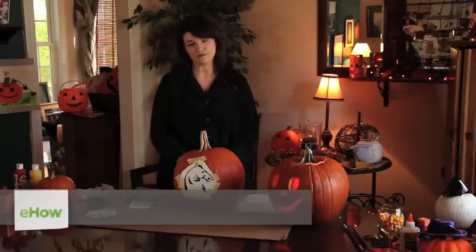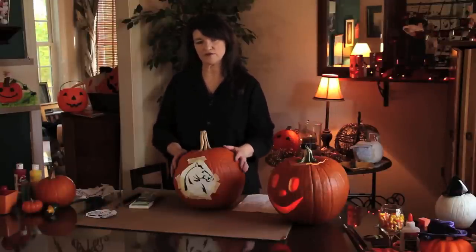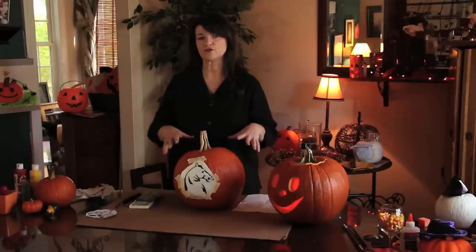Hi, my name is Dana Church and I'm going to be showing you how to draw a horse onto a pumpkin. People do like to carve them, but sometimes they like to draw them, and this is an easy way that you can take a picture and transfer it to a pumpkin.